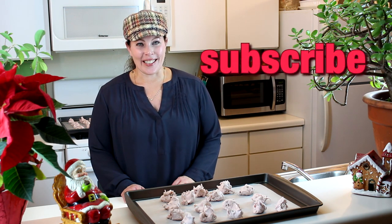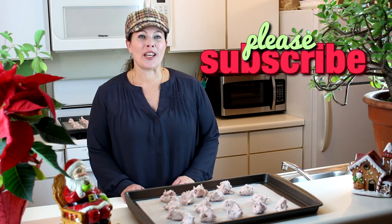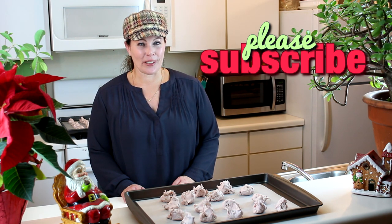Hello, welcome to another episode of Cooking with Christina Fogel. Today I'm making a true old-fashioned classic. This recipe is one my mother-in-law absolutely loves — it was passed on to her from her family and she shared it with me. Today I'm going to share with you her recipe for divinity.